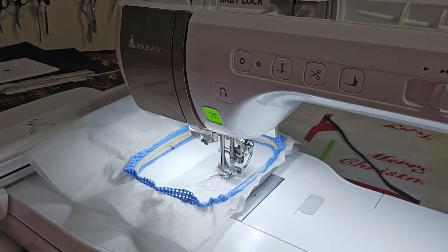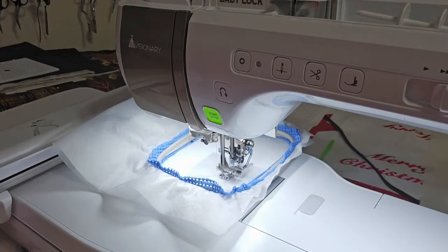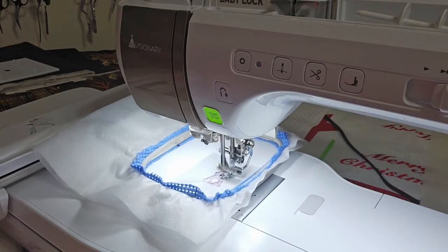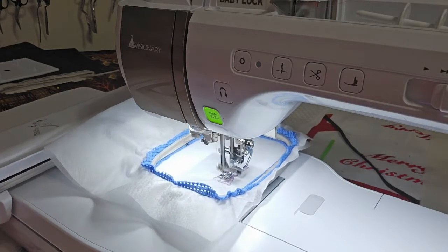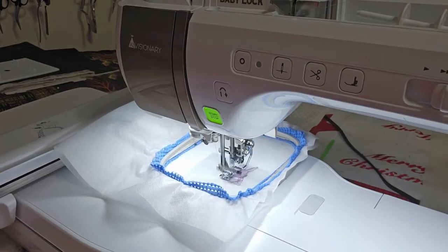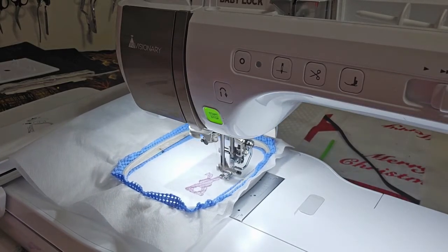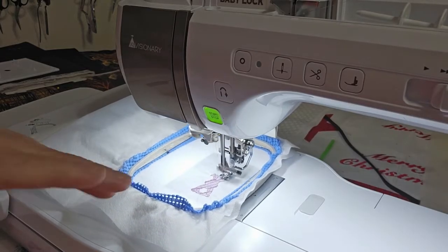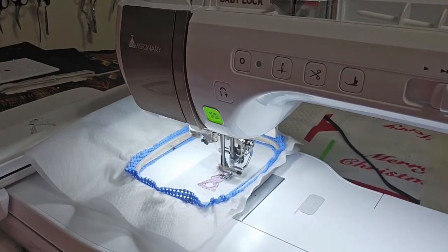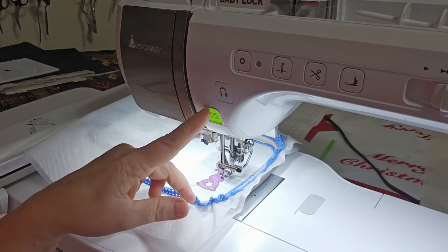So this is laying down the foundation stitches for everything else to hang on to. And I sure hope you can hear me. I'm going to come back when this bunny is finished — right now it's in the process of finishing the satin stitching around the edges. I'll be right back.